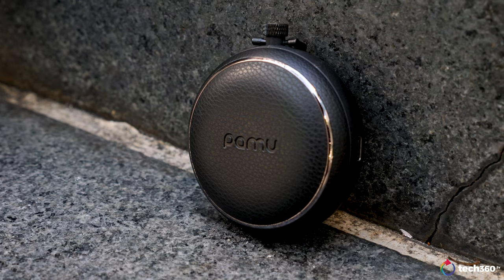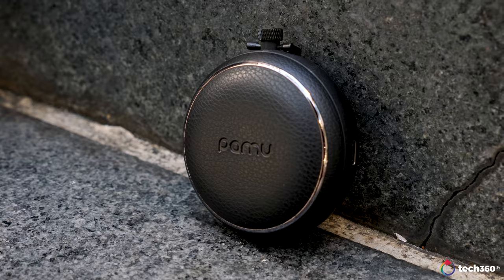I'm a strong believer that you get what you pay for when it comes to audio products. But every once in a while, a product comes along and proves me wrong. This time around, it's the Pamu Quiet from Padmate. Well, sort of — but we'll talk more about that later.